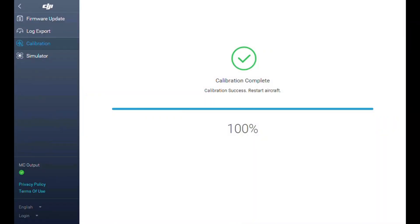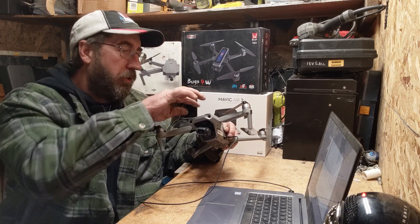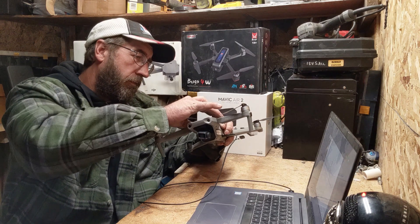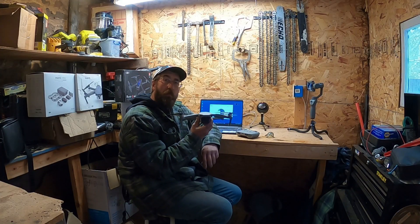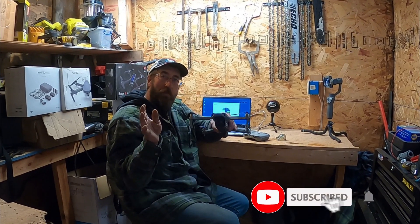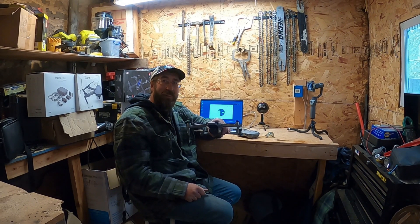That's how you do it, folks — pretty easy. At this point, you can turn off your controller and your drone. Always turn off your drone first, and then your controller. Now your sensors are completely calibrated and you're ready to fly. Thanks everybody for watching, please like and subscribe. I appreciate every single one of you. Have a good one — we'll see you next time.